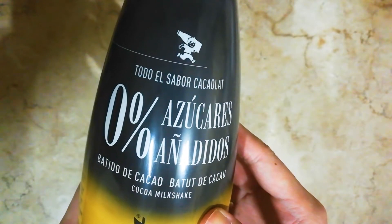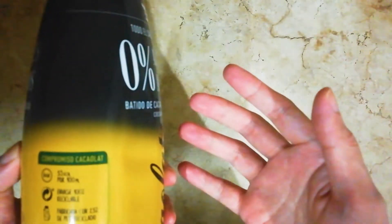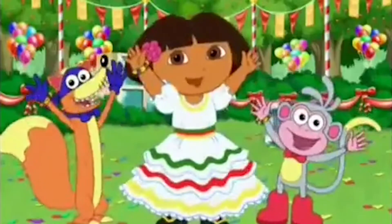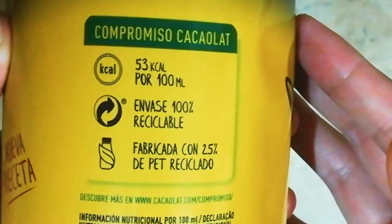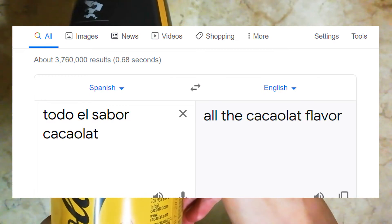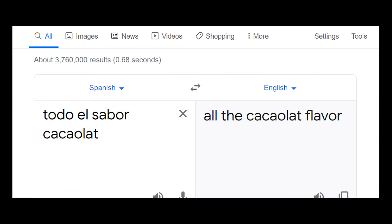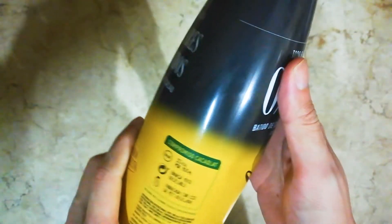Before I start the video — 0% azucares, that sounds like azucar which is sugar. We did it! Nutritional value: 3 calories per 100ml, so ideally it should be healthier. Todo el sabor Kakaulat — I pronounced that right. Todo el sabor Kakaulat, and it's gluten free.